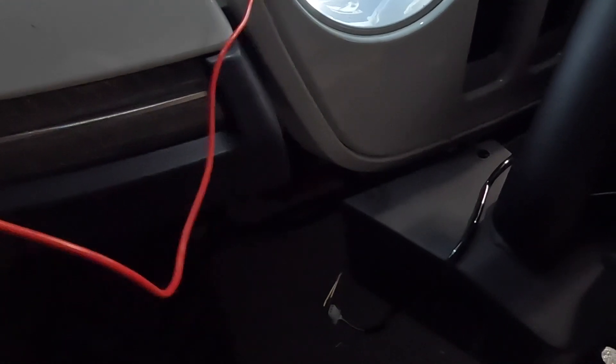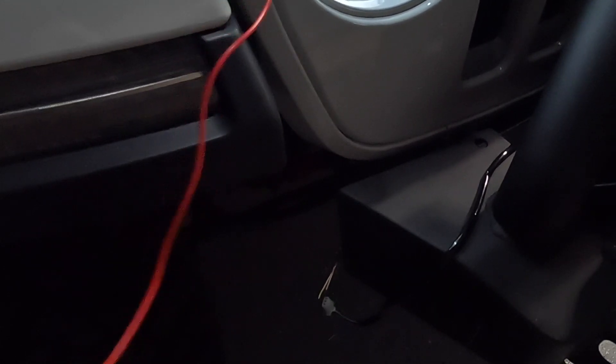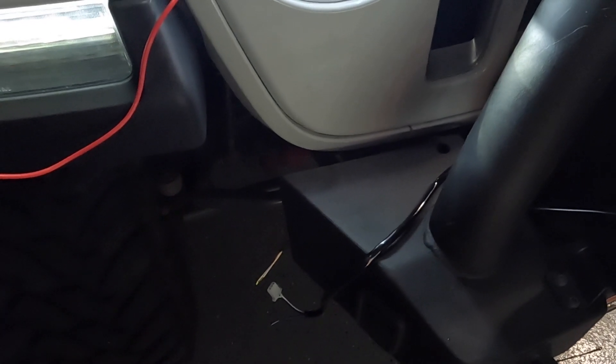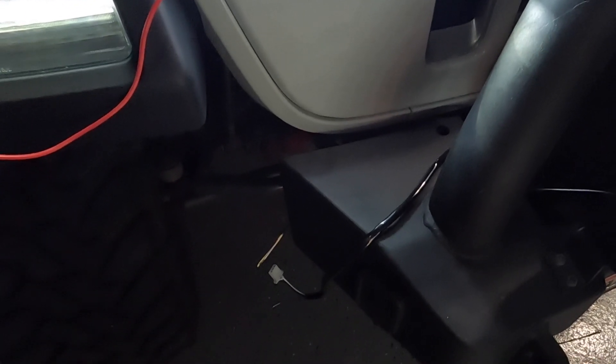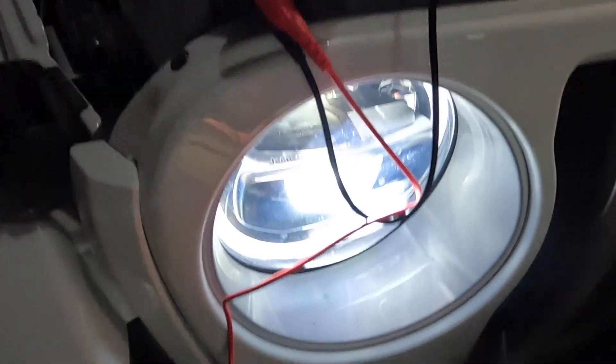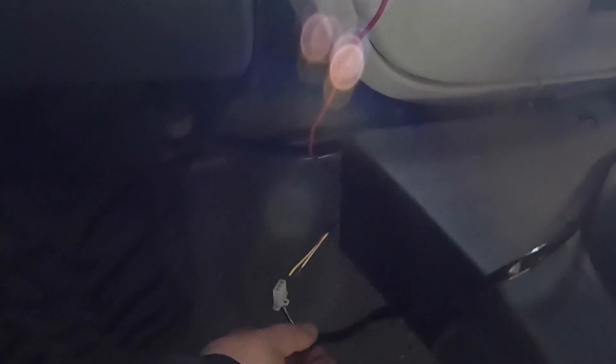We're going to splice that into the new wiring harness so we can work it with the aftermarket lights. You don't want to hook up the fog lamps directly to the wiring harness because the fog lamps have very low amperage — these lights will probably take out the fuses, since the left and right fog lamps operate off separate fuses. Right now I'm just multimeter-testing to make sure all my circuitry is good.